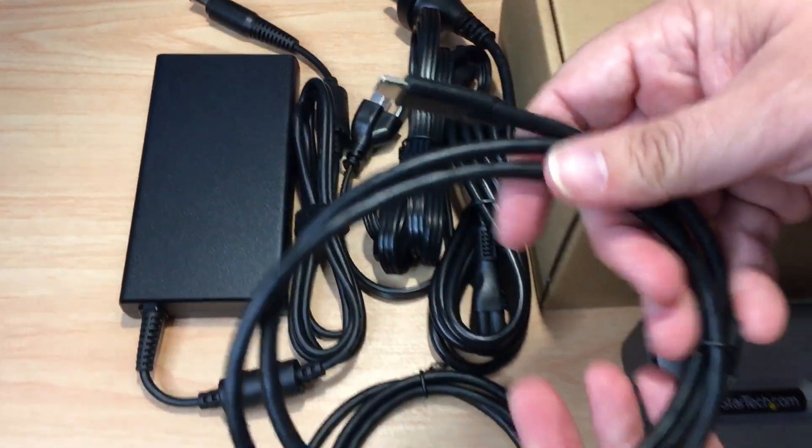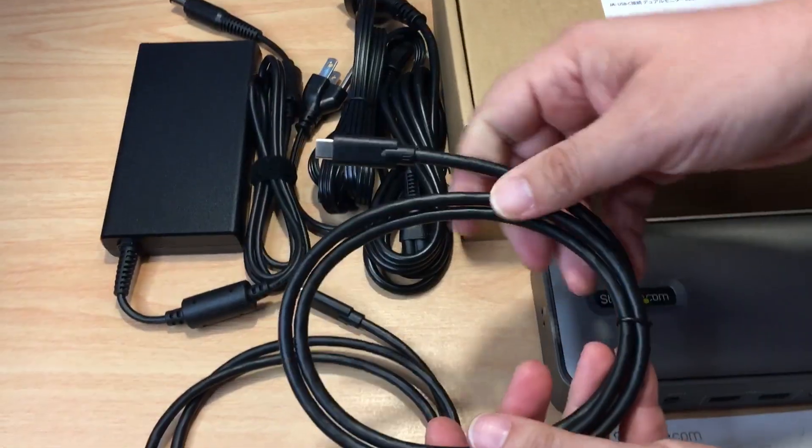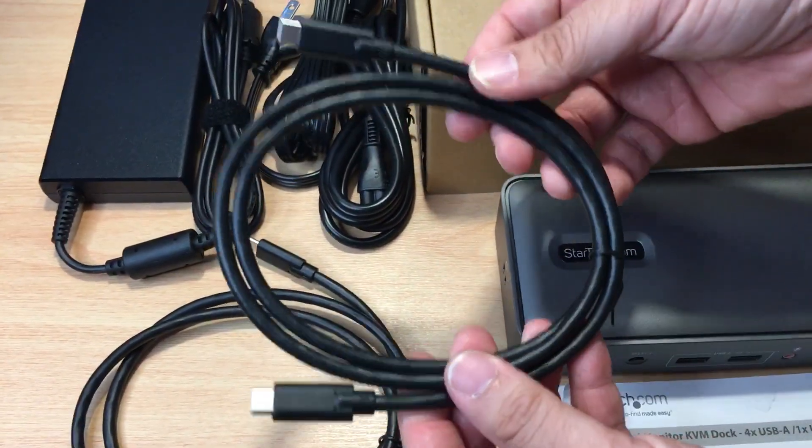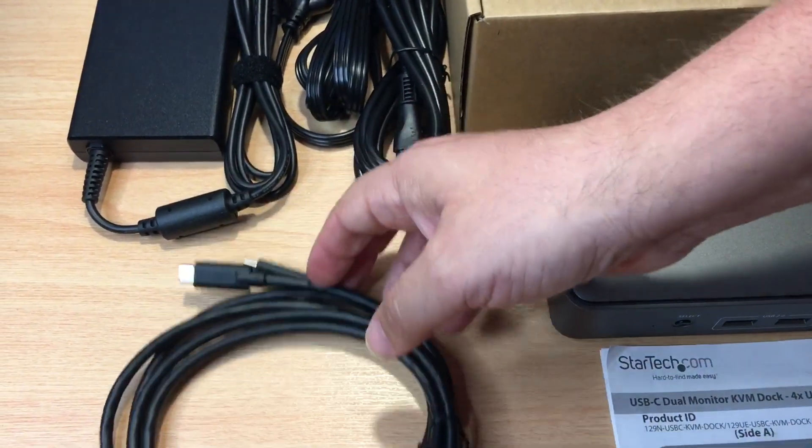We have two USB-C cords right here — so computer one, laptop one, and you can connect to computer two, laptop two. A lot of these kits also do not come with the cables, so that's a cool savings right there.